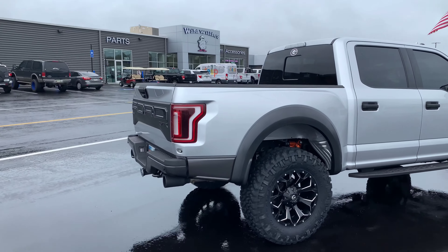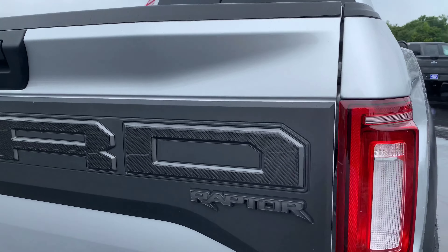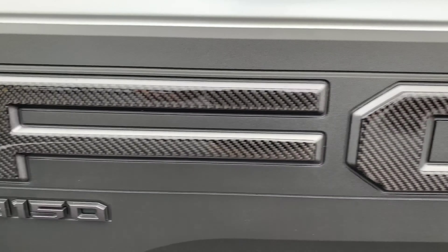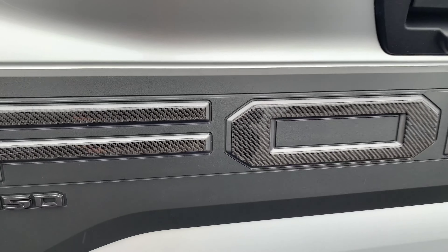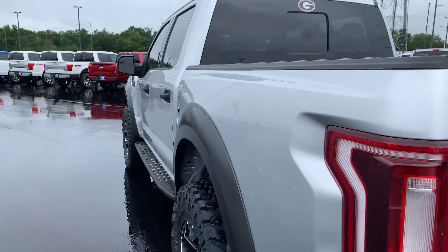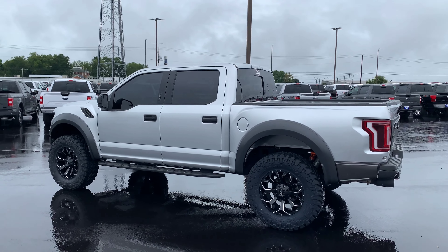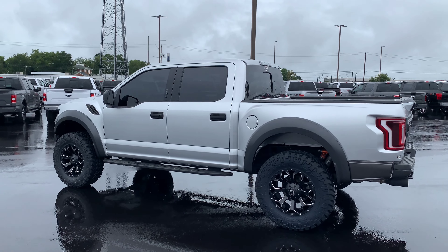We also did the Tough Skins carbon fiber inlay on the Ford logo front and rear. It's a subtle detail, but once you notice it, it really pops. Got some carbon fiber on the inside also to tie it all together — in ingot silver, leveled on 37s.